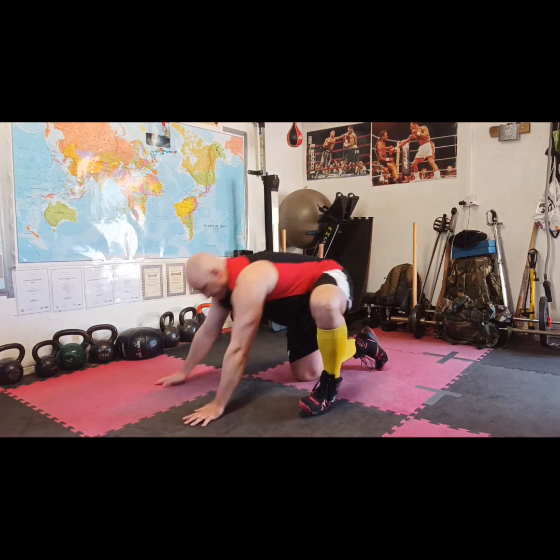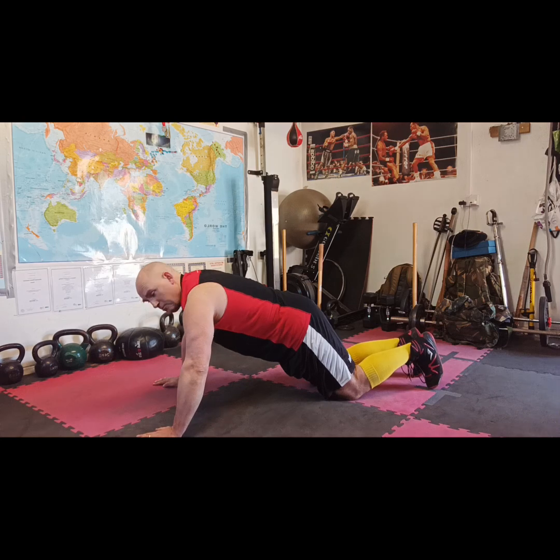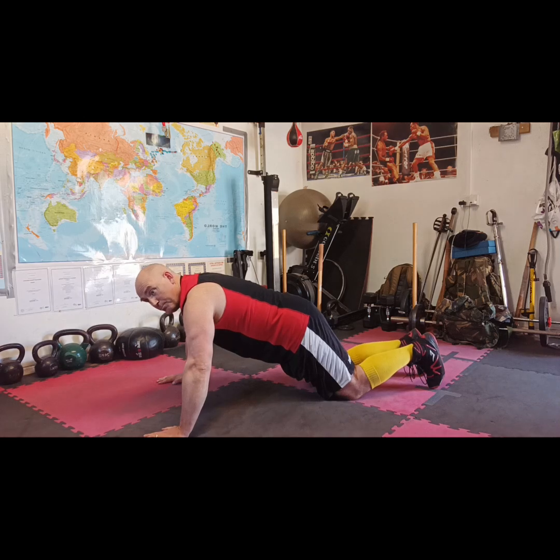We're now going to get into position for our first set of press-ups on the floor. We're going to get into the wide arm press-up position, which works the pectoral muscles, shoulders, and triceps. Knees on the floor, hands in line with your shoulders but just slightly wider. When you're at the bottom, your elbows are straight on top of your wrists.